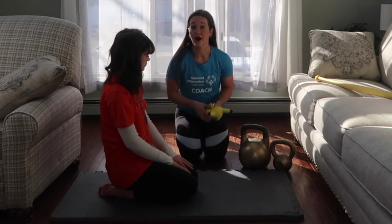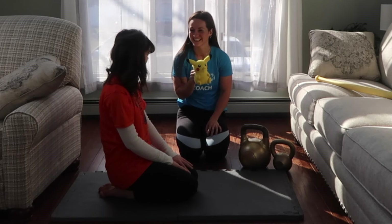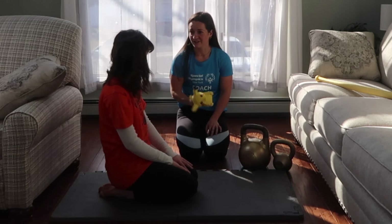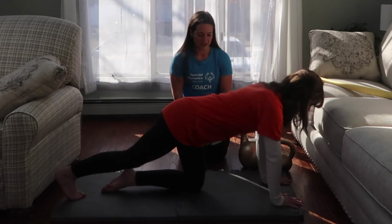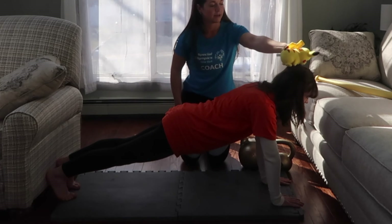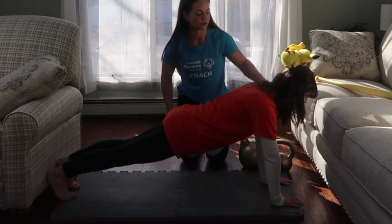The second trick is for her upper body. I'm going to put this Pikachu on her back, and it is Jordan's job not to let that Pikachu fall. All right, let's see that plank position. Pikachu's going to land on your head — Pikachu's going to plank on Jordan's head while Jordan's planking.